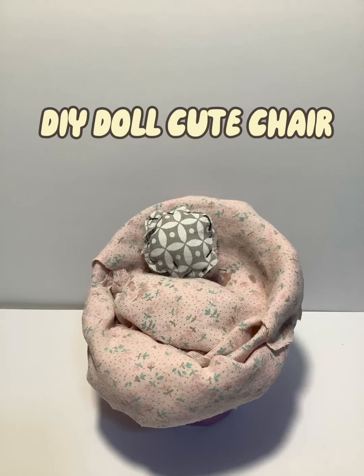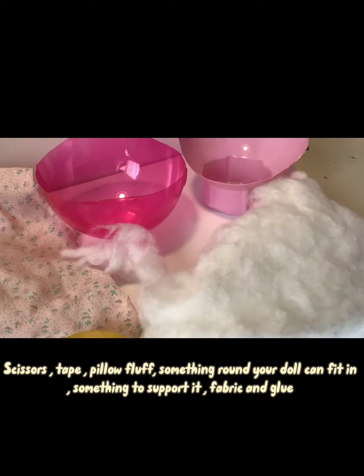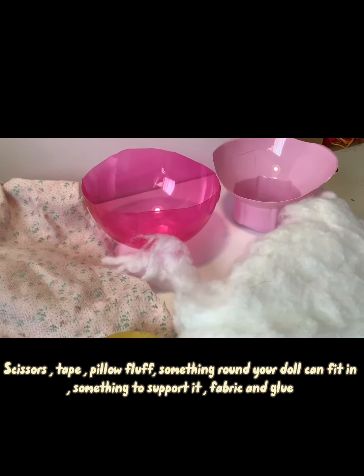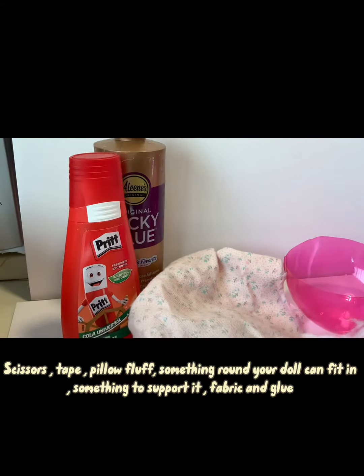DIY doll cute chair. For this craft you are going to need scissors, tape, pillow fluff, something round your doll can fit in, something to support it, fabric and glue.